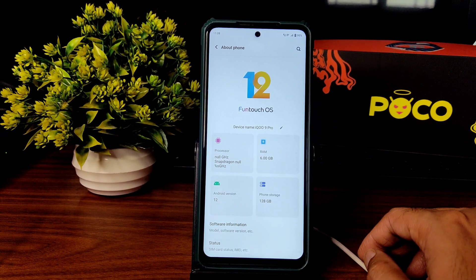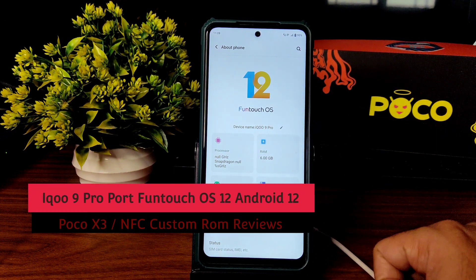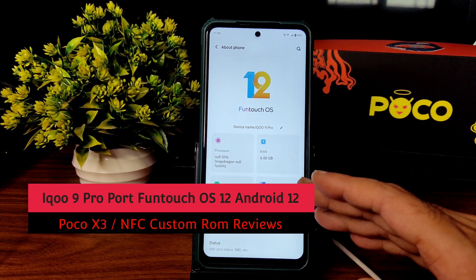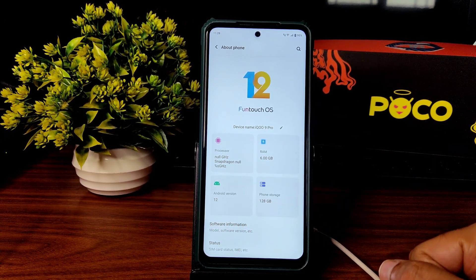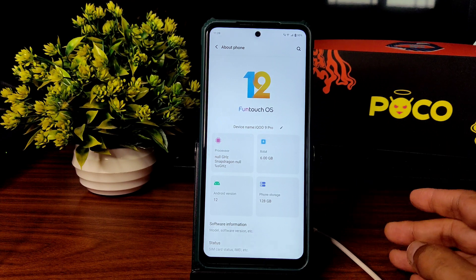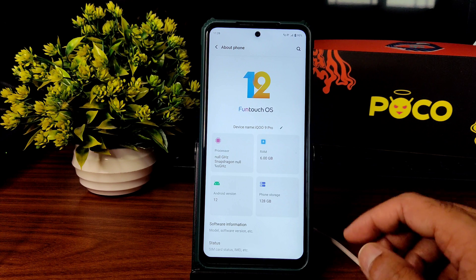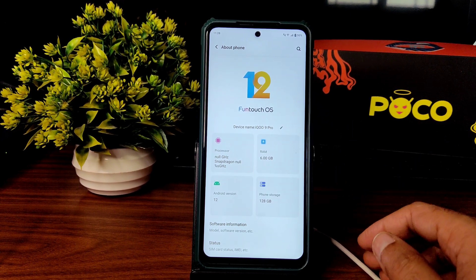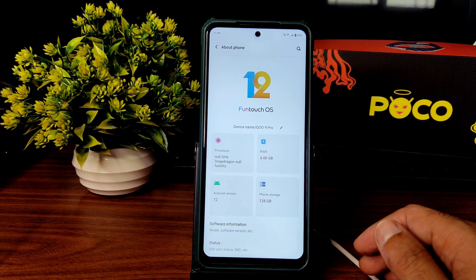Hey, welcome back. This is Sampath, you're watching the Sampath SamFX YouTube channel. In this video I'm going to show you a detailed review of the iQOO 9 Pro ported ROM — that is FunTouch OS for Poco X3/NFC. They said firmware is included; I flashed with just the ROM zip file, formatting data and reboot to system — a very simple flashing method. There are some bugs and some positives — stay tuned till the end.